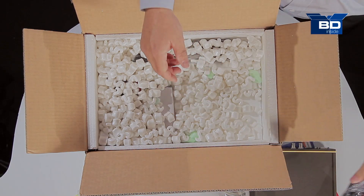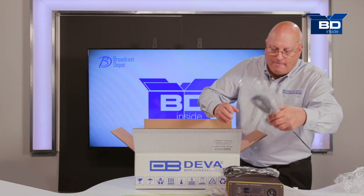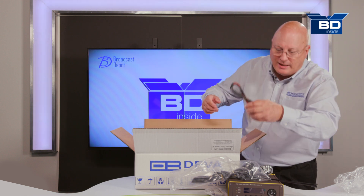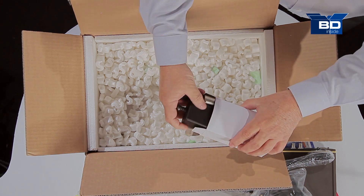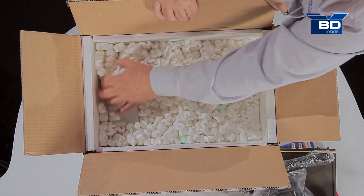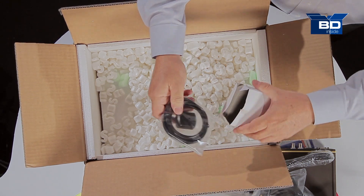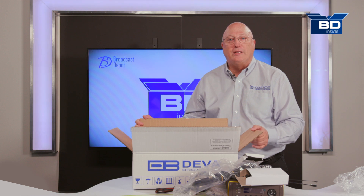Also inside is the power cord, as well as a magnetic mount antenna for reception, and a 12-volt power supply for your automobile so that when you go out into the field you can power the device as you drive around the countryside and take mobile readings. There's also the 110-volt power supply and here's the GPS antenna. That is all inside this little box — very well taken care of. Now let's put it all together and see how this thing works.